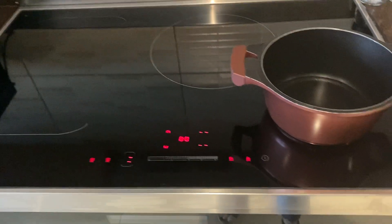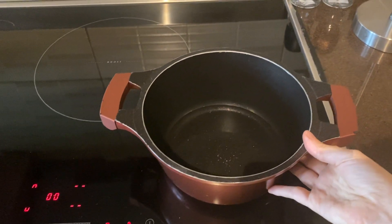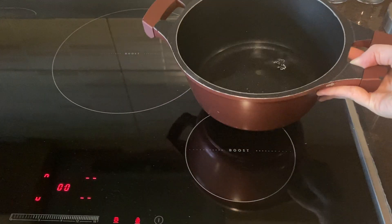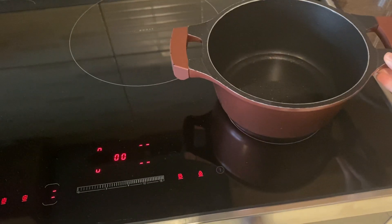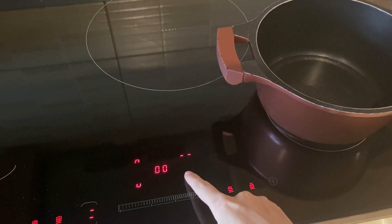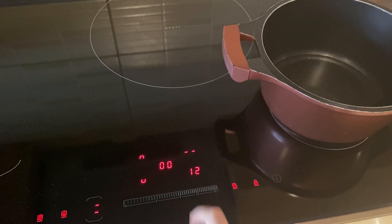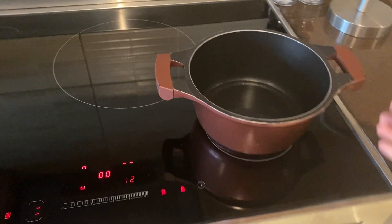You can then choose which position to cook on based on the size of your pot or pan. Select this position and then adjust the temperature. It will then start heating up.